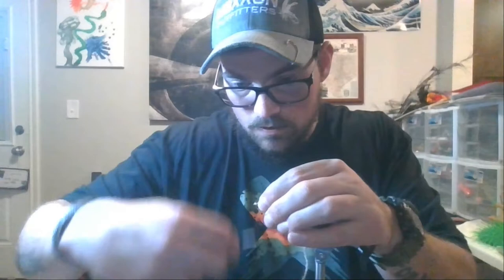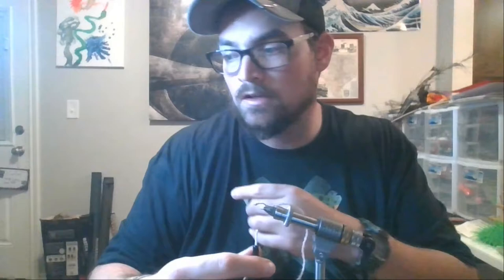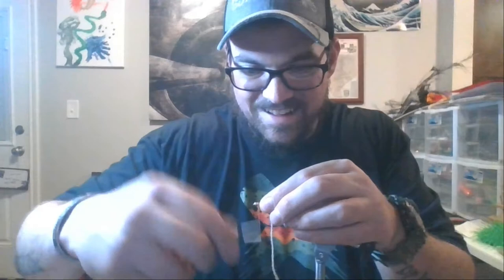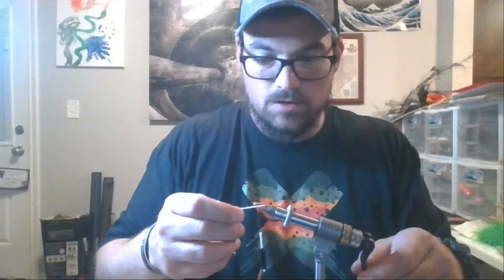I'm going to rotate this bead so the slot is up so it doesn't have a weird taper or look to it. All I'm doing is creating thread down behind the bead to keep the bead stationary. You can use wire wraps from the bottom up to the top to keep your bead secured. If you've got a rotary vise, make sure you don't go the wrong way when turning your material — I'm just not going to use my rotary function right now.